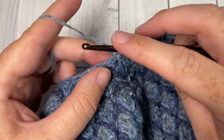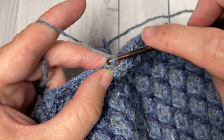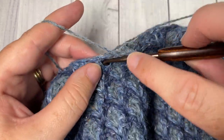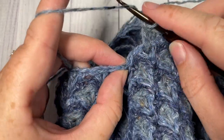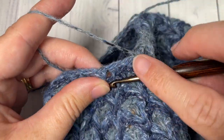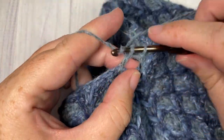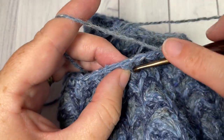Chain one. Now working over top of that space and into the chain one space two rounds below, work one single crochet stitch. Over top of your next chain one space and into that chain one space two rounds below, work one V stitch. Repeat that all the way around: over top of the next space between your two double crochets and into the chain one space two rounds below, work a single crochet, then over top of your next chain one space into the chain one space two rounds below, work a V stitch. Repeat that all the way around, switching back to your color A in your final stitch and joining with a slip stitch into the top of your first stitch.